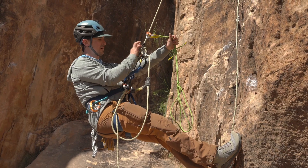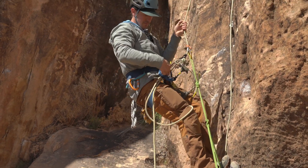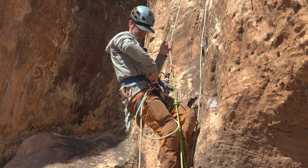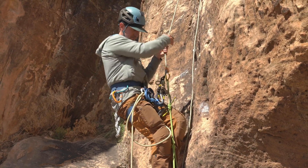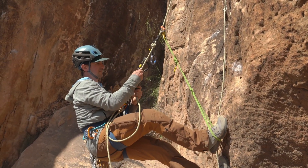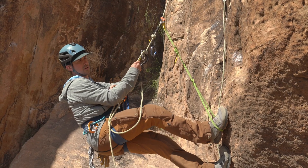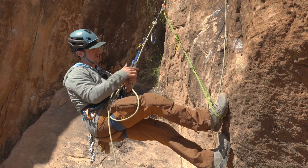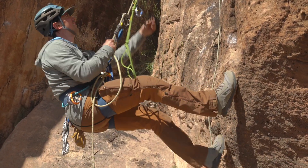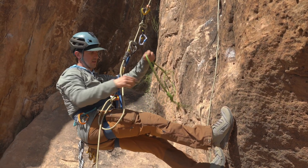Now I need to step up again, unclip this, and get this out of the way. I step up, unclip that Prusik loop, and slowly step back down. As I step down, you can see I grabbed positive control behind the ATC. From here, I want to set this so I can go hands-free. I can still reach my gear. Unclip one thing at a time.